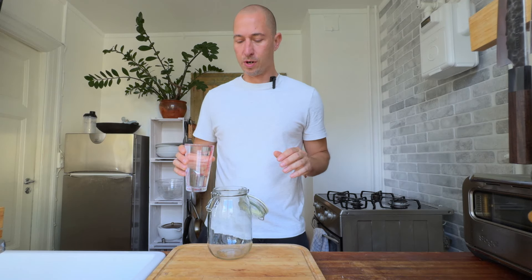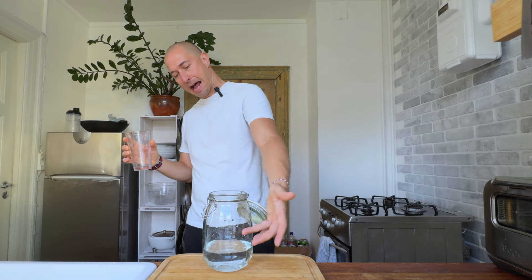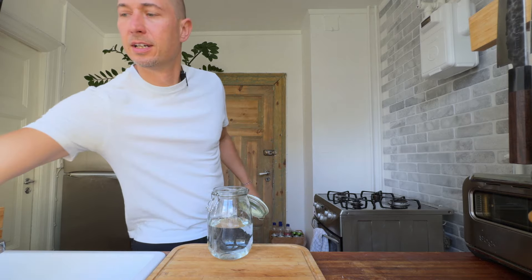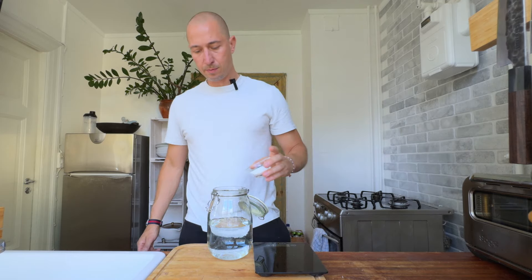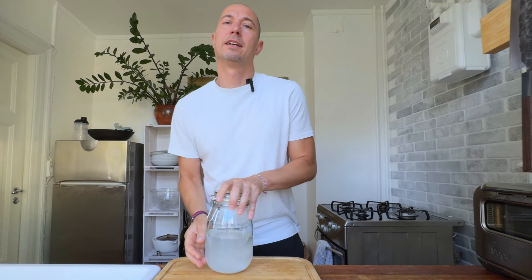I got half a liter of cold water here that I'm gonna start with and I basically want to fill up this jar halfway. One more and I think that's actually pretty good, which is gonna make our job real easy calculating the salt. We're looking for 3.5% salinity which is easy — 35 grams out of a thousand. So I'm just gonna measure these out. There we go, 35 grams. Now I'm gonna close this and give it a good shake so that the salt dissolves.